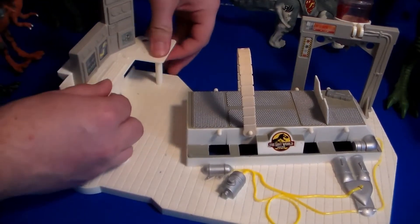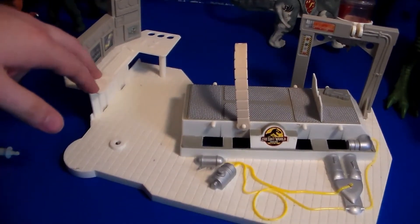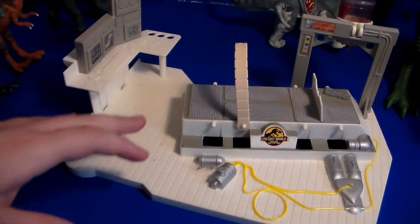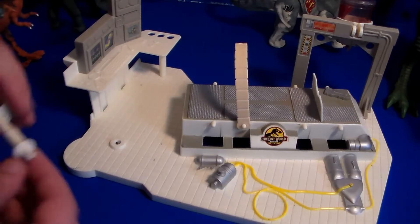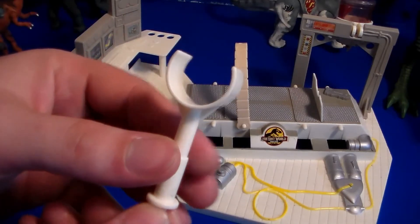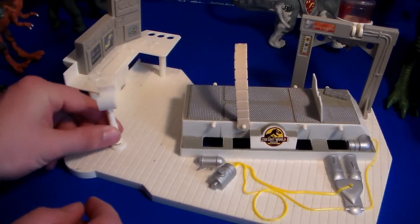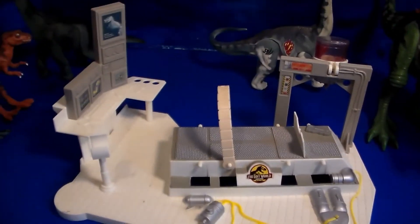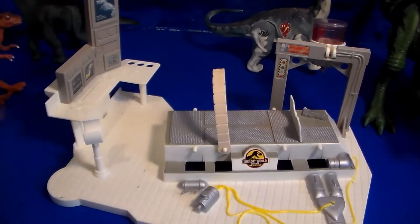This computer piece goes right here in the corner — just goes in there like so. That's another thing I love about the Kenner line and all the old Jurassic Park toys: they're very easy to put together. They're all plastic and very good quality. Here's the piece that holds the tail of the dinosaur — that goes right here. Didn't even need directions to set this bad boy up, it was so easy.